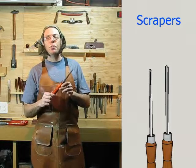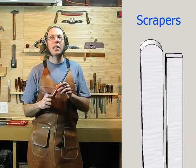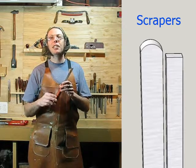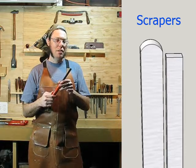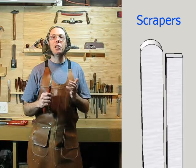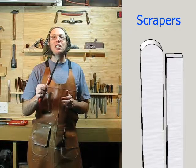And then finally, scrapers. Scrapers are handy when you're working on end grain or on things like MDF that don't really have grain. You're going to probably want a couple of different shapes and sizes, but they're pretty easy to make on your own — that's what most people do. You can scrape with a gouge or a skew, but it makes them dull really fast. So the primary purpose of a scraper is to save the edge on your gouges and skews.